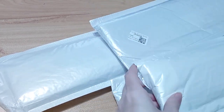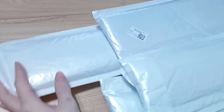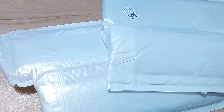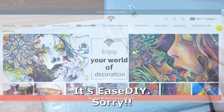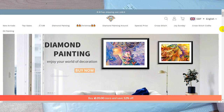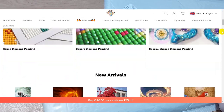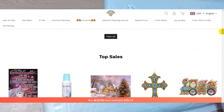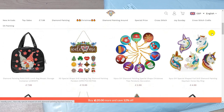Yeah, it's four — that's right. Before I show you what they look like, ECDIY is a diamond painting and cross stitch website where you can pick a diamond painting kit. They also have a diamond painting keychain.